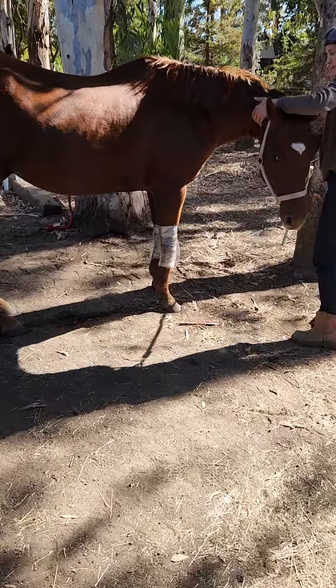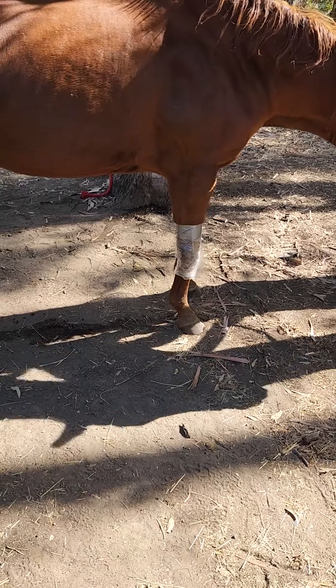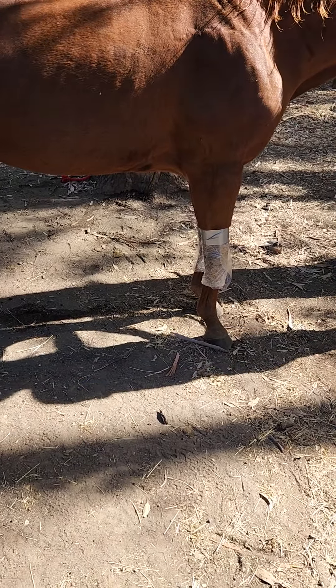Here's day 3, level 2, cranial sacral unwinding. We're doing bomb sweats on the horse's knees. She has stiff arthritic knees.